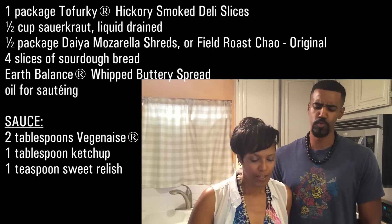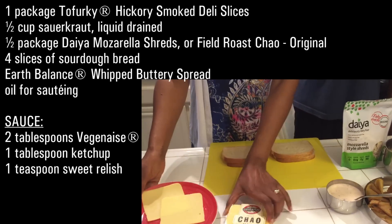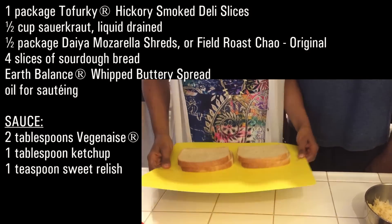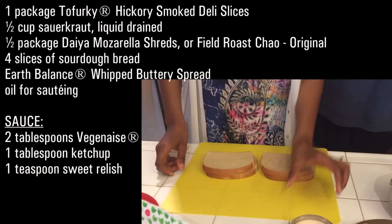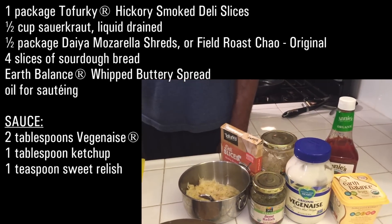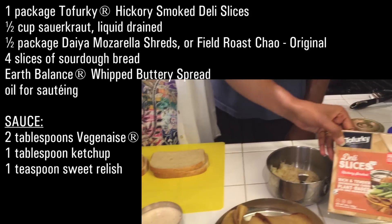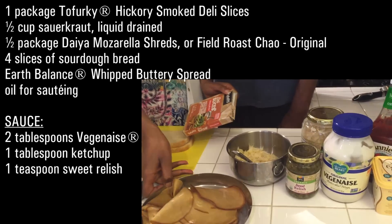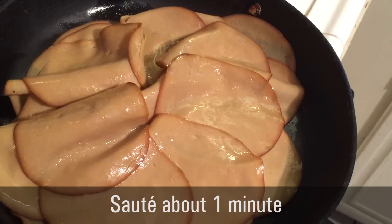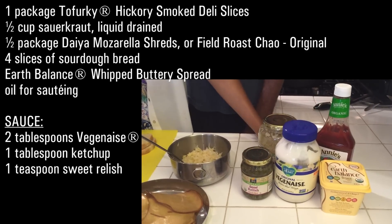We're going to make two sandwiches today. We have our chow cheese for one, and Daya cheese for the other. We have some sourdough bread and a sauce we made with veganaise, ketchup, and relish — basically like a Thousand Island sauce, really super easy to make. We're using our Tofurky deli slices, which we've already sauteed so they're nice and moist and ready to go. We have some organic sauerkraut that we've already drained the excess liquid from. And we're going to use Earth Balance to give our sandwiches a little grilled effect.